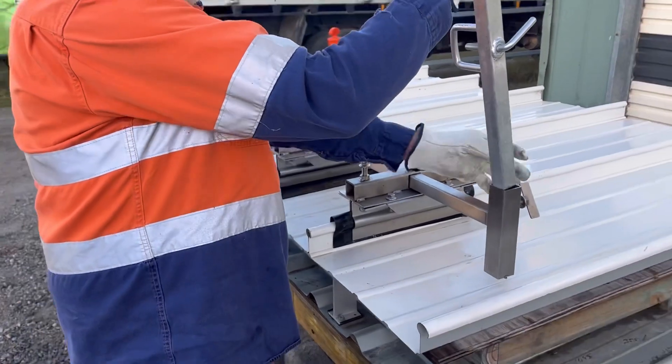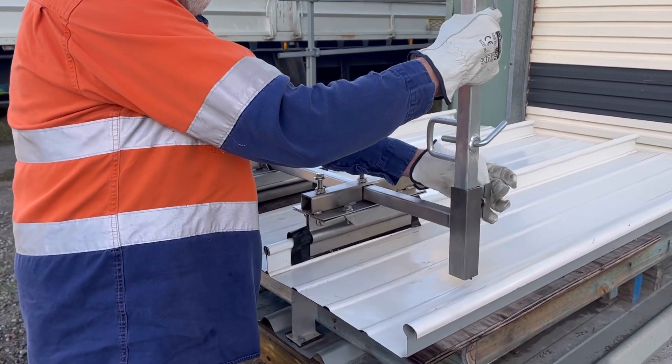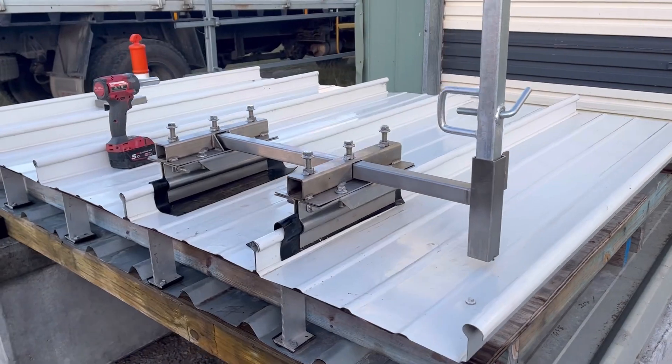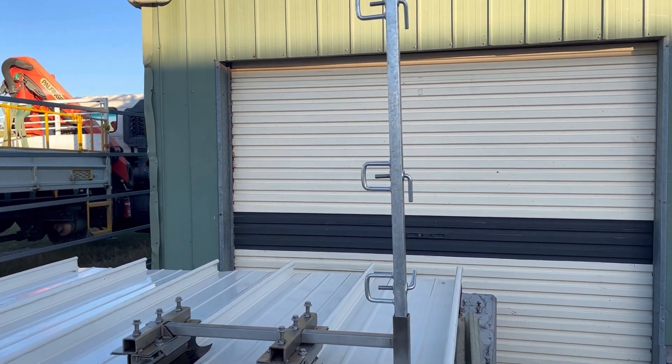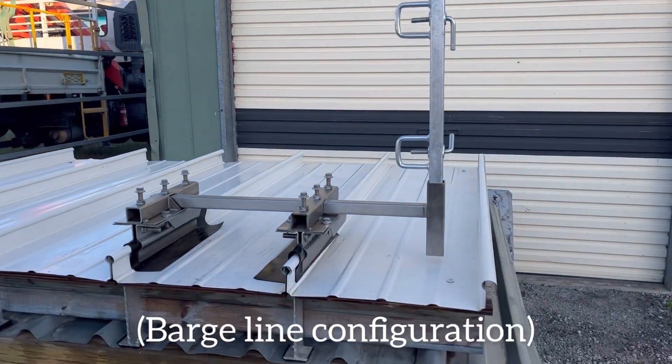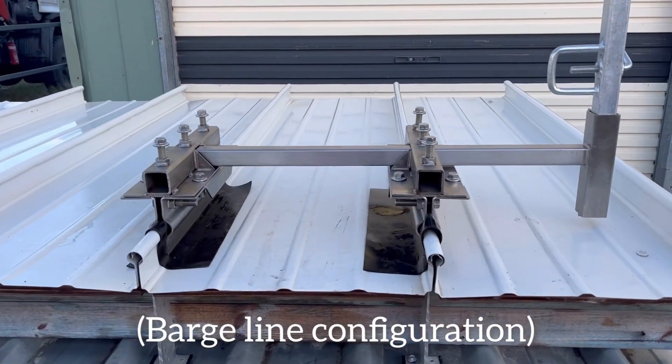Once again using the same post support, you're just coming out of the barge side. You can drop your post into it there. That additional bracket is obviously going to give you plenty of strength along the barge line.